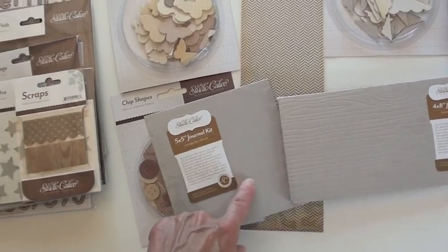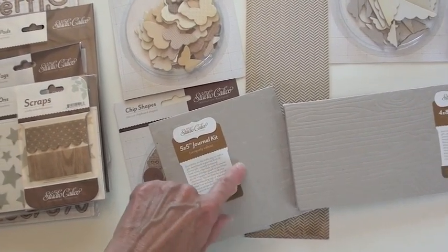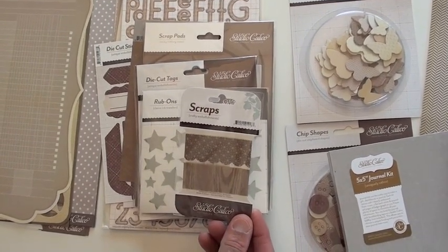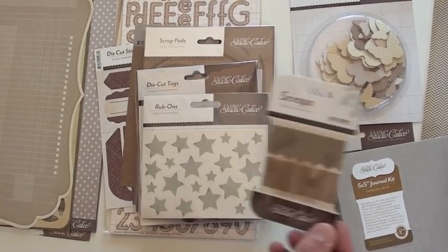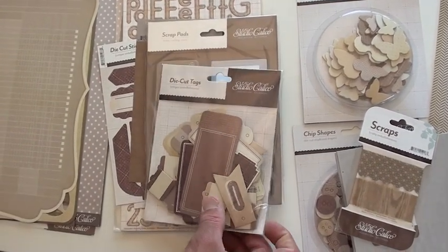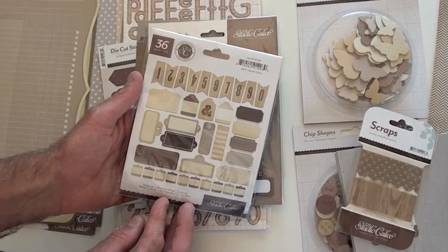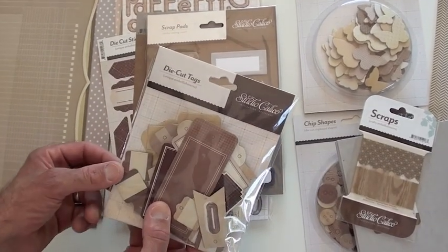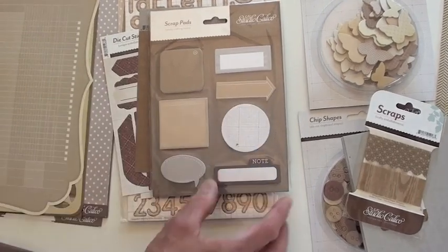This is the wood with the letter embossed on there — great. These are the fabric scraps, little sheer ribbon. We have rub-ons in stars, got die-cut tags jam-packed as you can see, kind of a banner feel. They all have little holes so you could break some Baker's twine out.